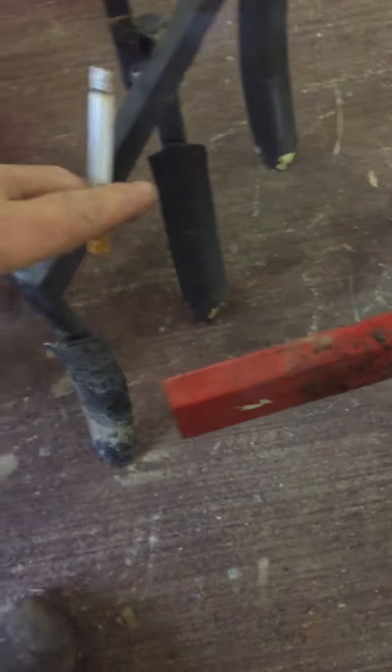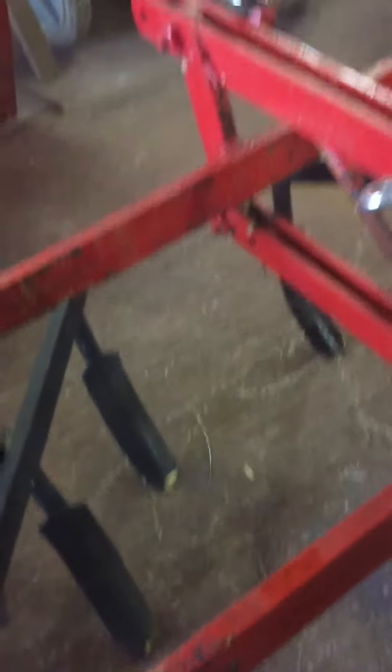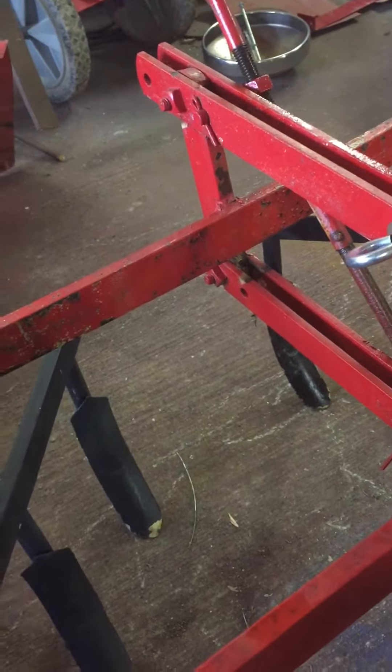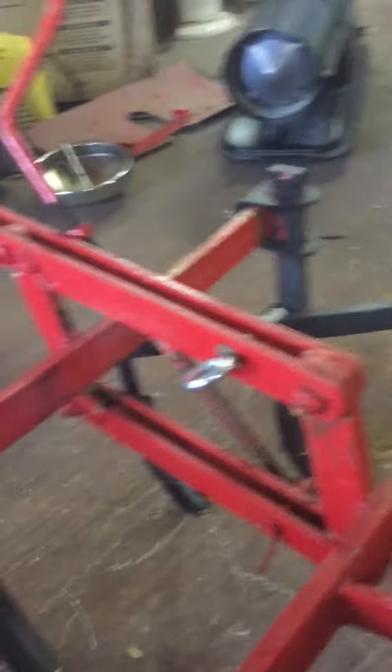Everything works on it. The diggers look fairly new, if not new. I don't think they've been using it, except what little I've used it up here to see it works. But now I've figured me out a place to put my weights on it, and it's ready. Paint it and it'll be ready. Yes sirree.